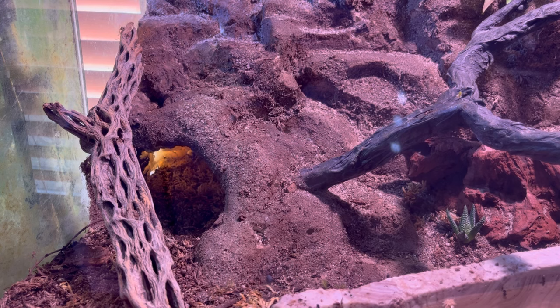This is the humid hide for him. No heat mat underneath — just sphagnum moss in there. And I mist it every single day. I usually mist his whole enclosure every day, just because the succulents seem to love it. They thrive really well just off the misting.